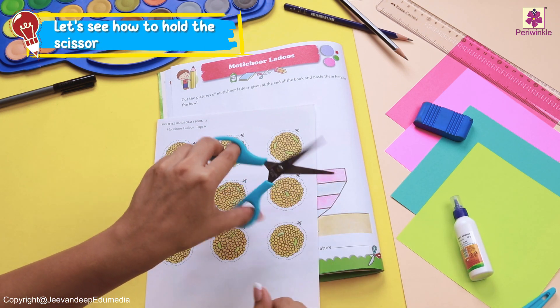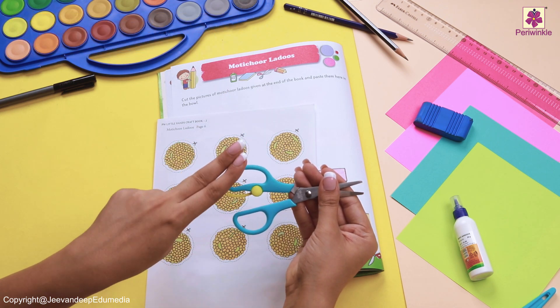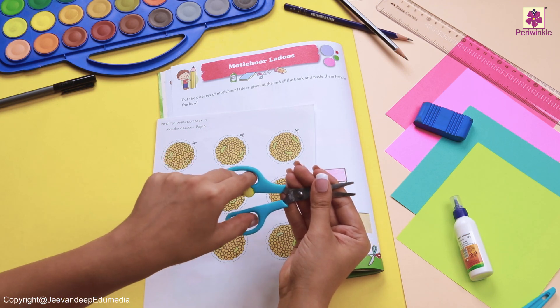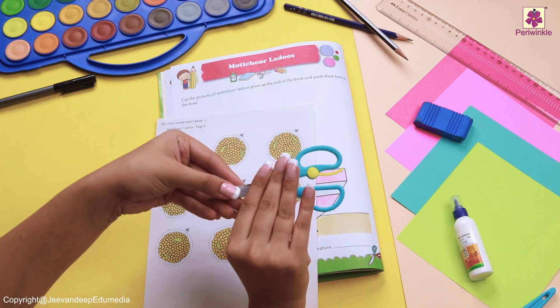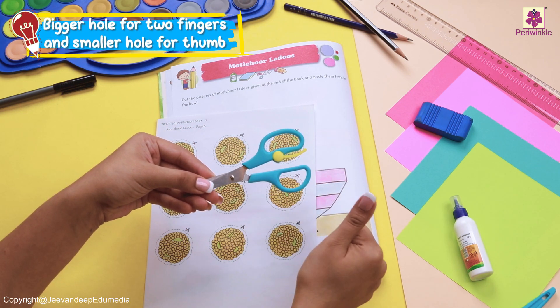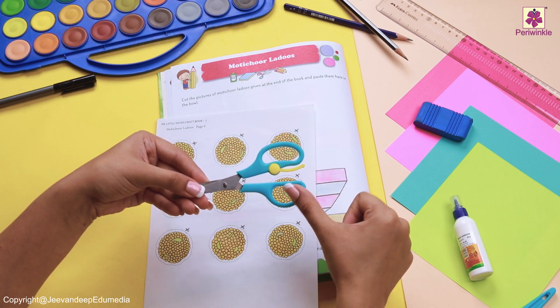This is how we do it. Now, we need to take our first two fingers and our thumb and hold our scissors like this. The bigger hole is going to have two fingers and the smaller hole is going to have your thumb.